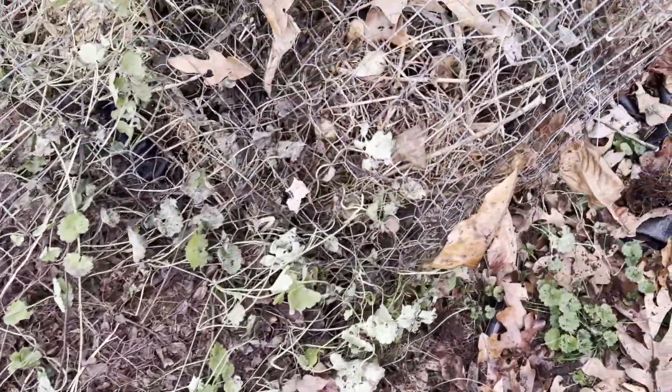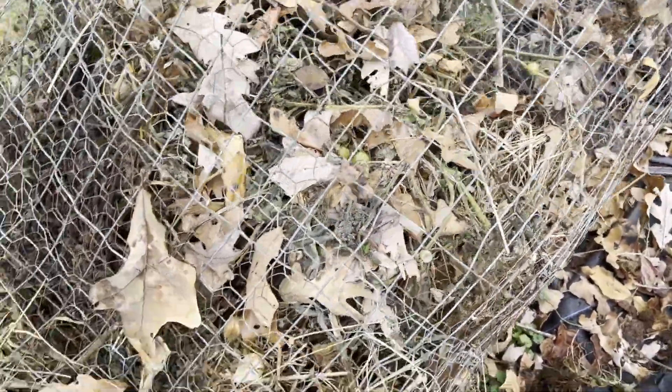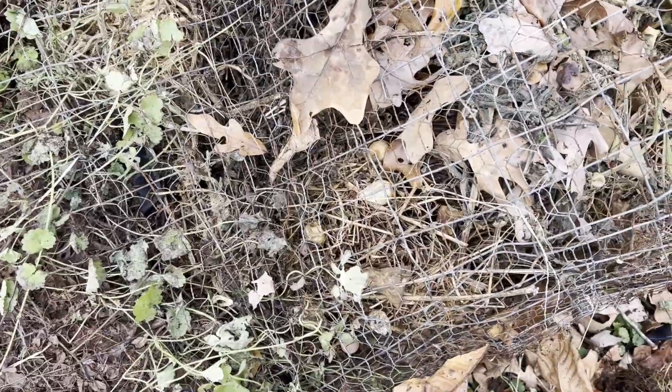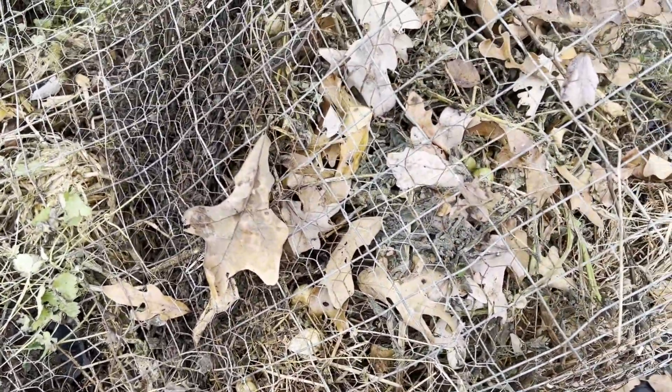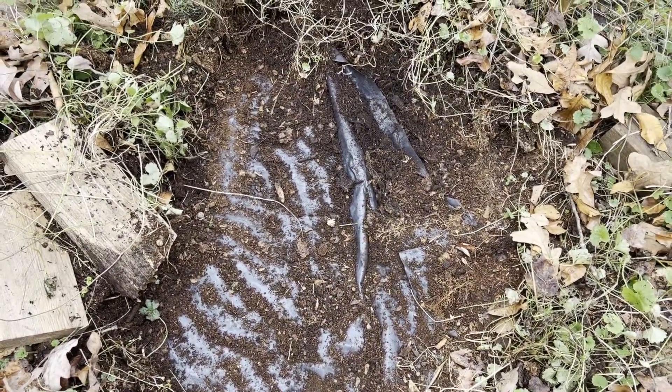I would put the leaves in the compost pile, along with any grass clippings I had. I don't bag my grass. I'd also put in any kitchen scraps I had.